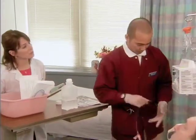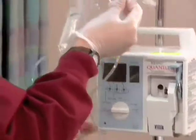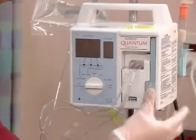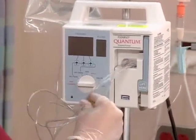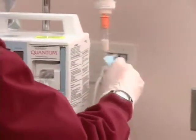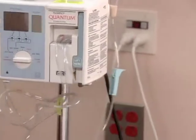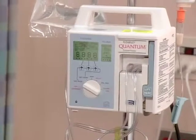Insert the cassette on the tubing into the pump and close the lever on the machine. Now open both clamps — the machine will prime the tubing for you. Turn the knob clockwise to the first notch, which is set rate, and it'll take a minute or two to prime.